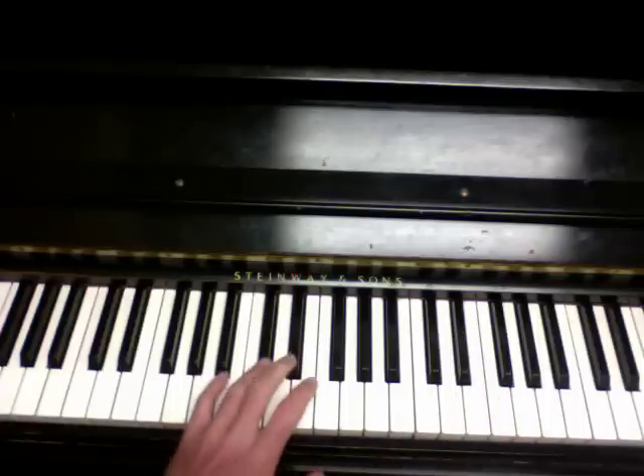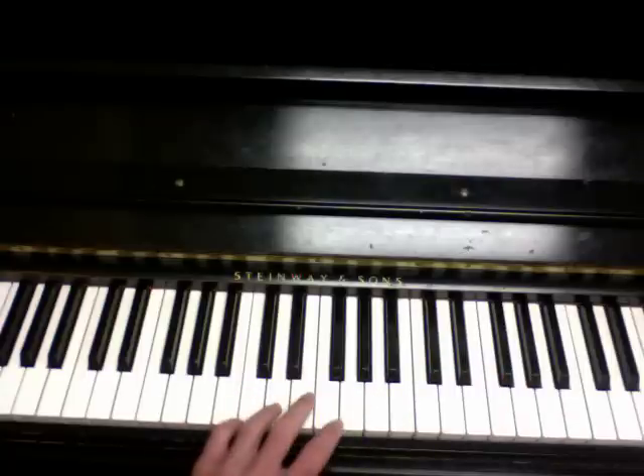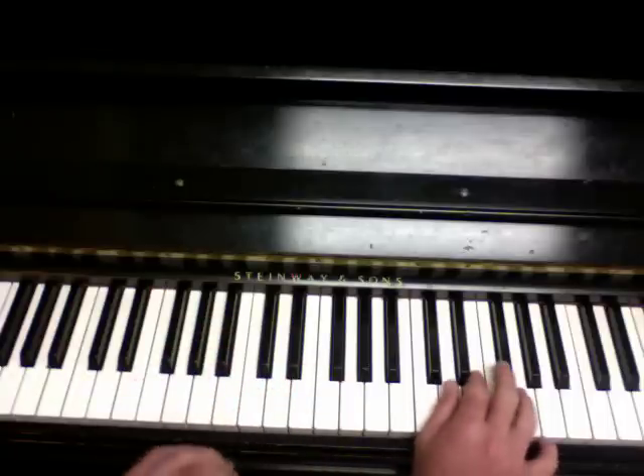Instead of from a D to a C, you're actually going from an A major chord to a D major chord. And that's what's happening in the left hand. I'll show you how that works in a little bit.